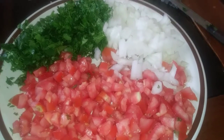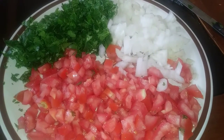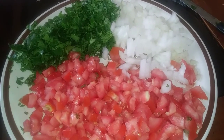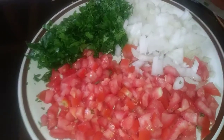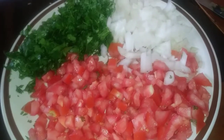This is what I'm gonna put on my chicken tacos: some cilantro, onions, and tomatoes. I gotta get some lettuce and a lemon real quick. I'm not gonna do any rice, no beans, nothing — we're just having a real simple, easy chicken soft tacos.